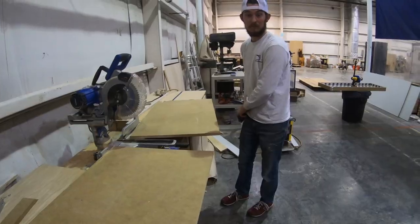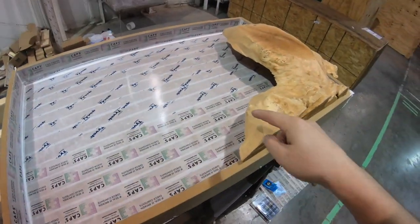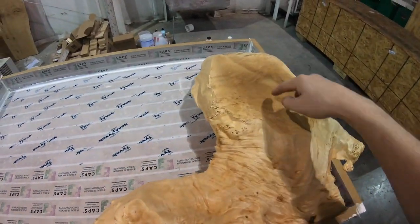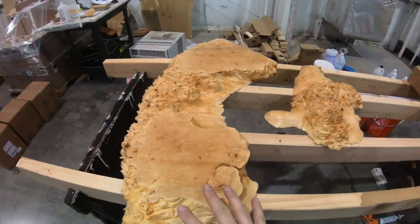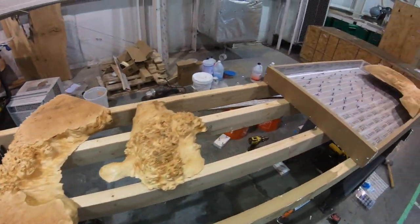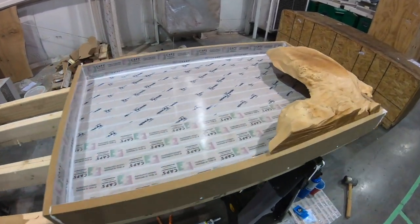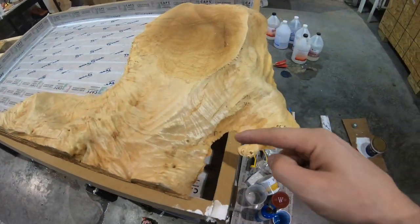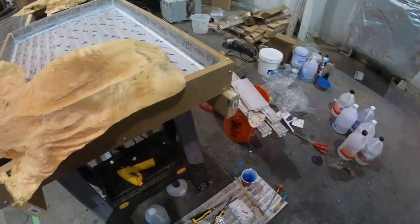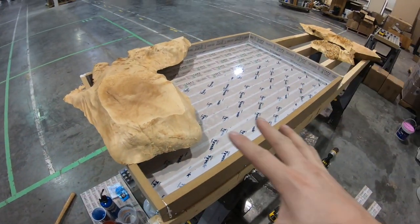Now that we have our form finished, which you can see here, we're going to start laying out our burl slabs. For the coffee table we have three of them — it's going to go kind of in this order here. I'm going to take a pencil and mark some areas that need to be trimmed here and here, and we'll get them all laid out.